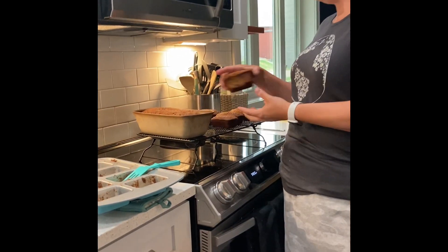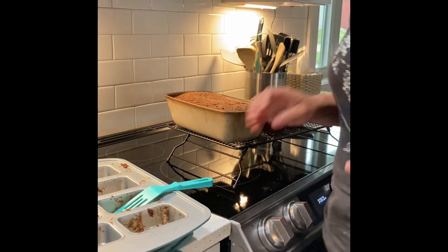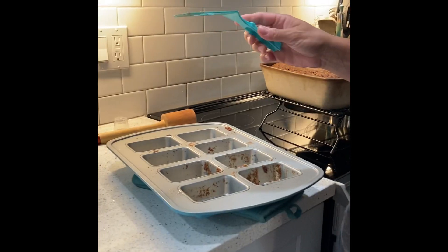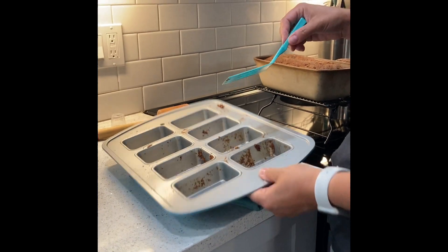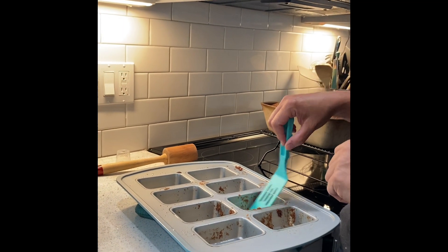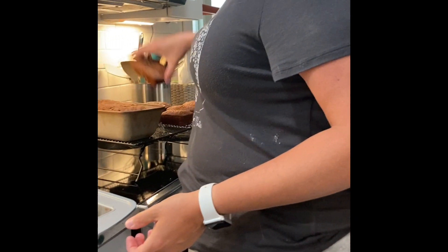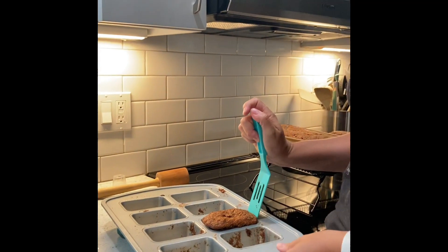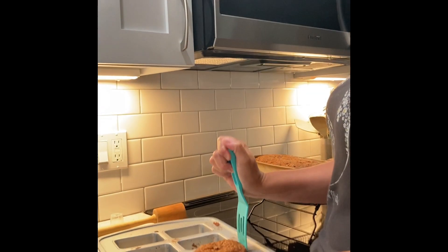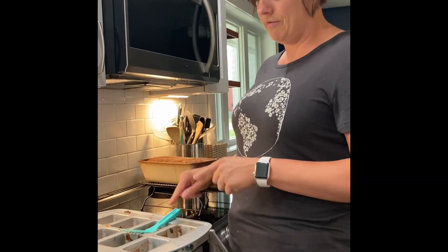Here are our cute little mini loaves that we made, all ready to go, and our loaf of banana bread. One thing I wanted to show you was a little trick — this mini loaf pan works super good, but the teal spatula is nylon so you don't have to worry about it scraping. I'll just take one of my loaves and the spatula sits underneath the bread super easy and just pops it right out of the pan. It's the perfect size for the mini loaf pan.